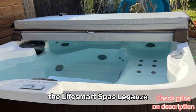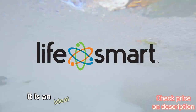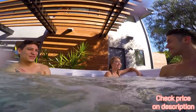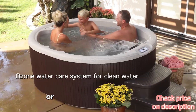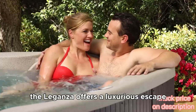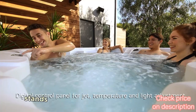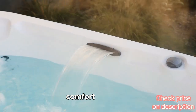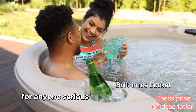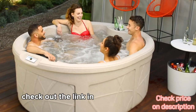The Lifesmart Spas Laganza combines functionality with indulgence. It is an ideal choice for those looking to enhance their home relaxation experience. Whether it's unwinding after a long day or hosting friends and family, the Laganza offers a luxurious escape. With all features considered, the Lifesmart Spas Laganza stands out in the market for its efficiency, comfort, and style. It's a worthwhile investment for anyone serious about their leisure time. Check out the link in the description below.